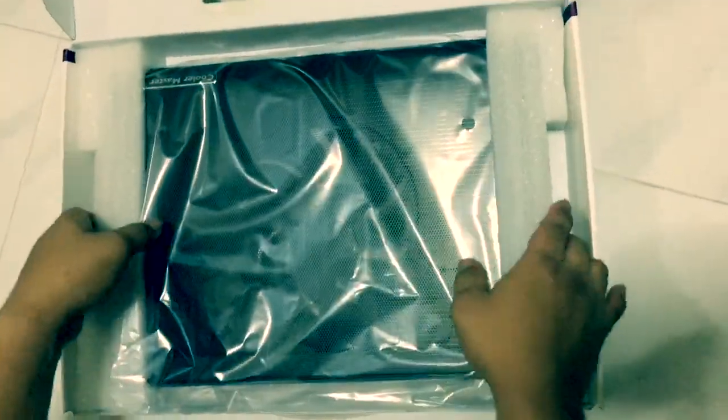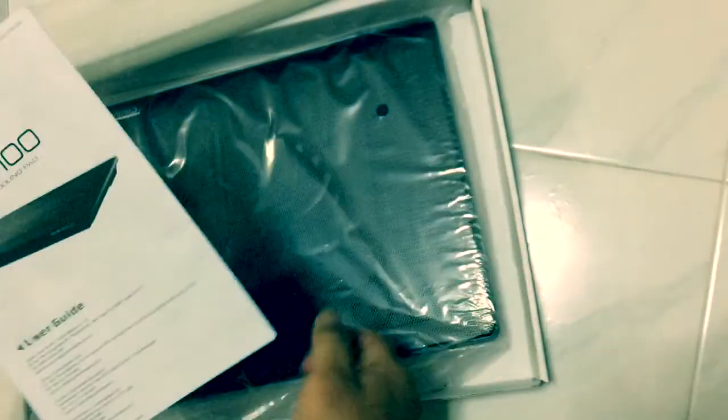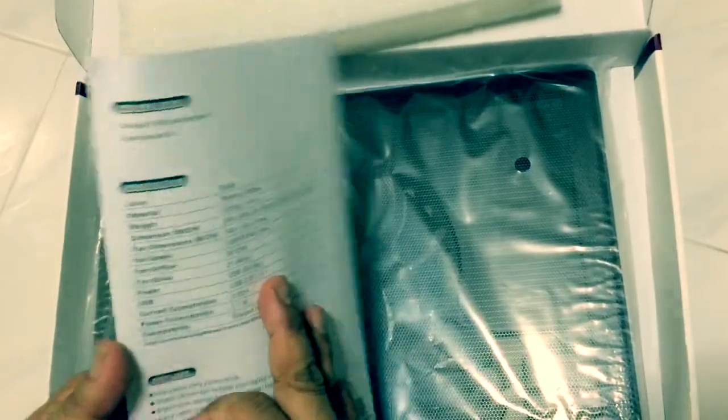Fold the board to the other side, put it in the side of the board, put the board on the board and pull the board, then fold the board so that it's pretty well done and fold it well.